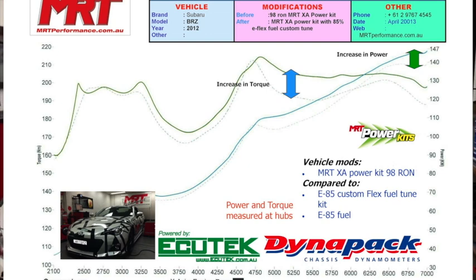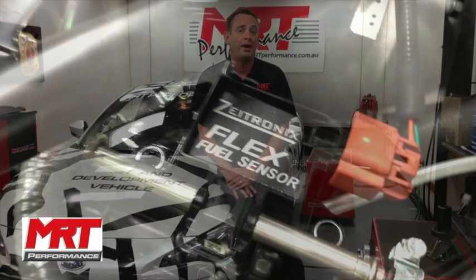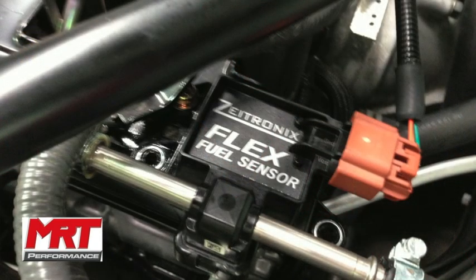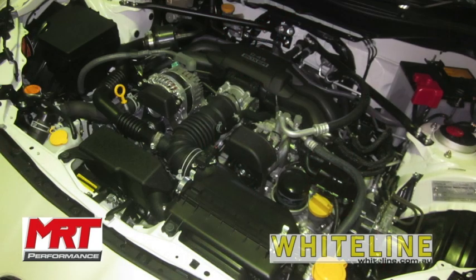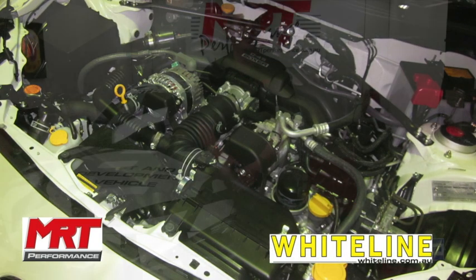So there you have it — BRZ Toyota 86 Flex Fuel tuned, available here in Australia. Great opportunity to get the maximum out of your car. This will probably end up being our XB power kit because, as I've seen in previous videos, we have not found an air intake or an exhaust system that will give an incremental increase on top of that with any more power. Remember, this car has a factory standard exhaust, factory standard air intake, and no other mechanical modifications.